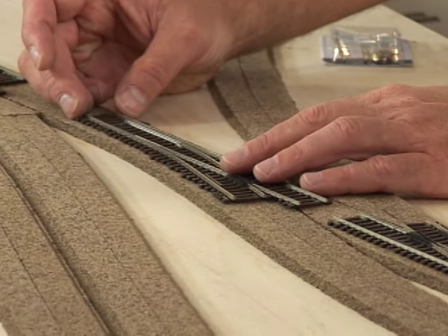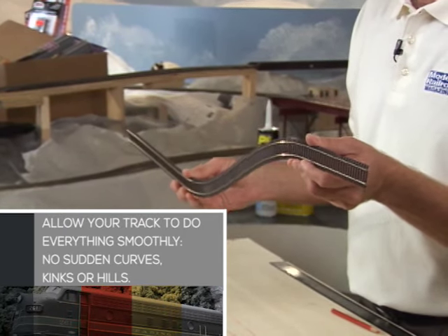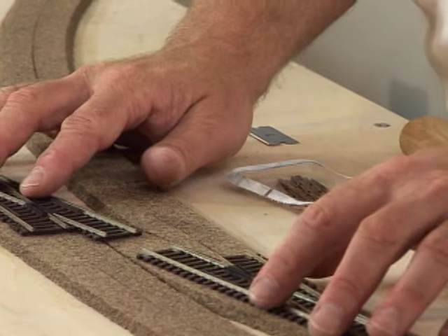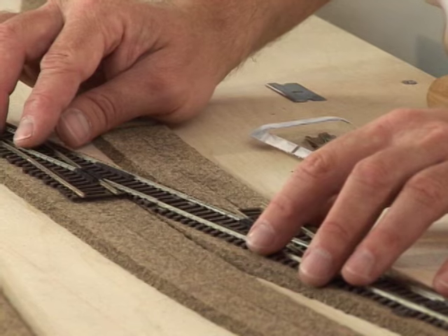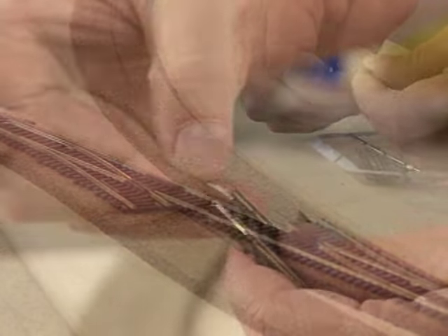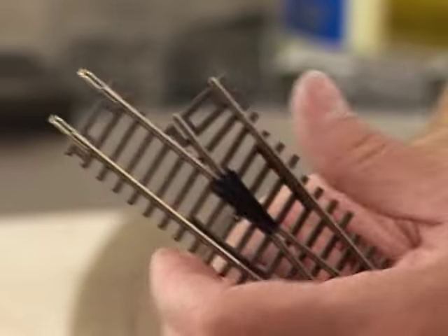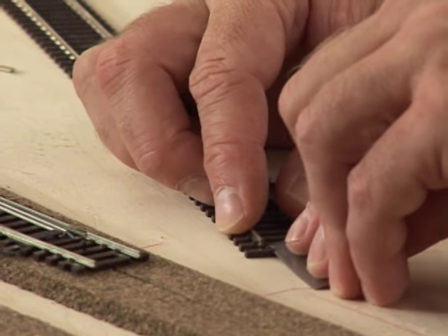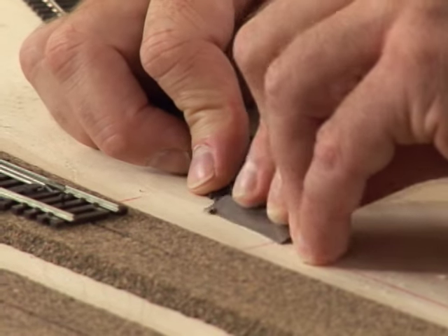Locate the turnouts first, then connect with FlexTrack. Code 83 FlexTrack is popular with HO scalers — it's sturdy enough for good operation, yet isn't so big as to look toy-like. Rail joiners not only connect the rail, but form the electric connection also. Use a single-edged razor blade to cut under the rail; this allows room for the rail joiners to slip in and not leave a raised bump at the rail joint.